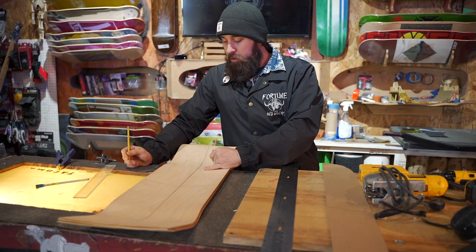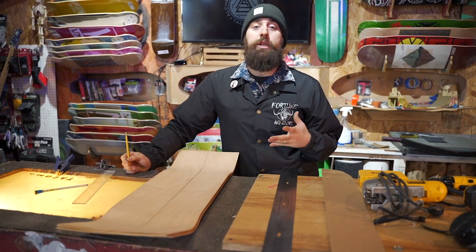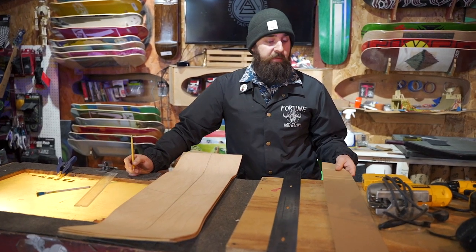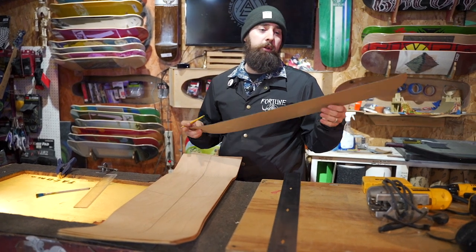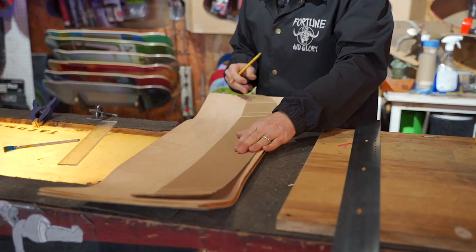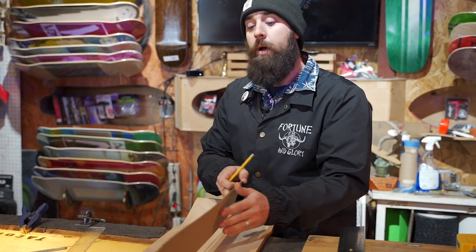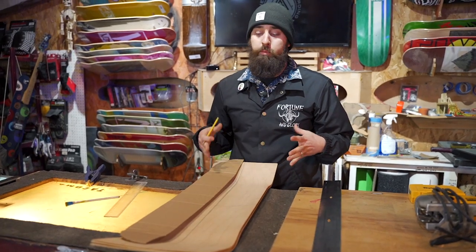Now that we've got our bolt holes drawn out and measured properly, we're gonna go ahead and design the shape of our board. For this deck we want to go with a classic popsicle shape — about 8.5 inches. I've got a pre-cut template here with the shape we want, and you'll notice it's obviously half of a skateboard. The reason we do that is we want to make sure our design is symmetrical off of that center line. We trace one side, then flip it and trace the other side, so that we have congruity on both sides of our skateboard.